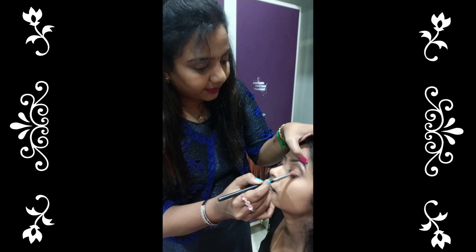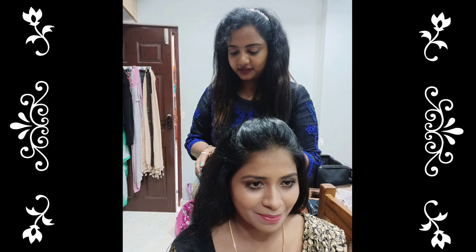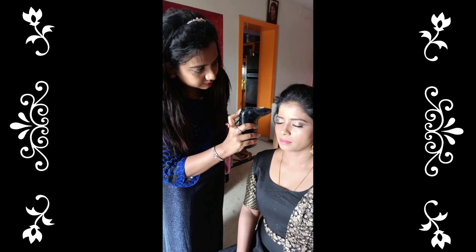If you are ready for this event, you can get an invite for makeup. The eye is a bronze and the corner is black. Madhu wanted a very light, subtle, natural look.